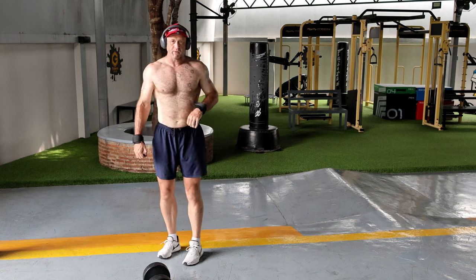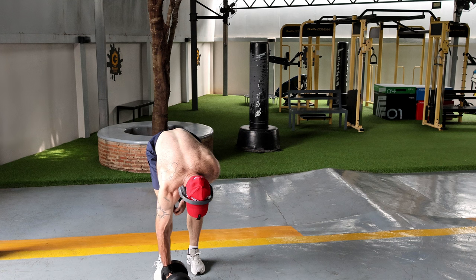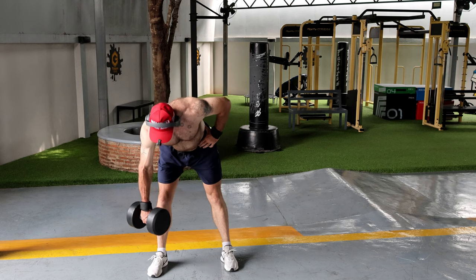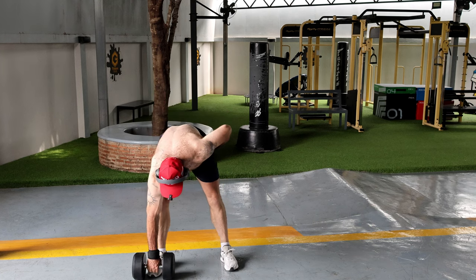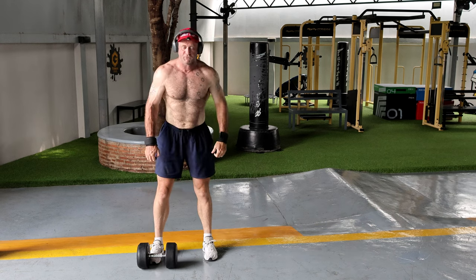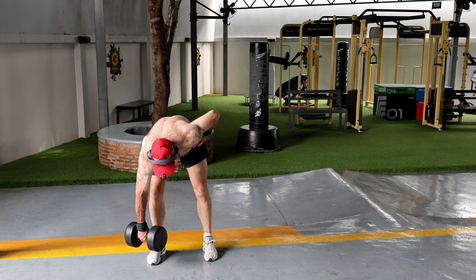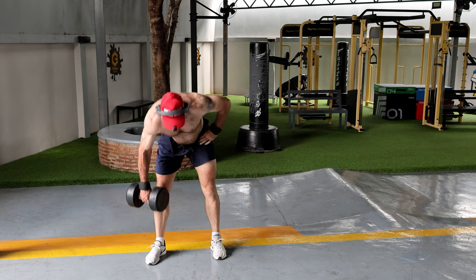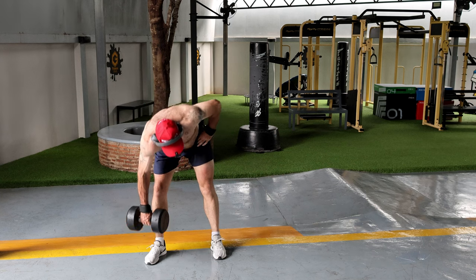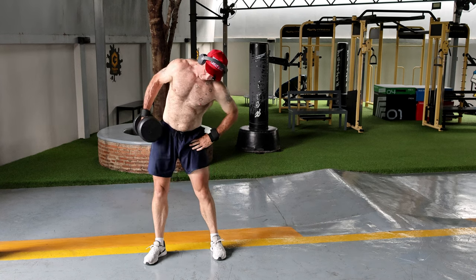What you actually do is run it right along your leg — instead of having it on the side. Place it along your feet at the middle of your toe, go right down along the front of the foot with the dumbbell, and then sort of twist up a little bit.